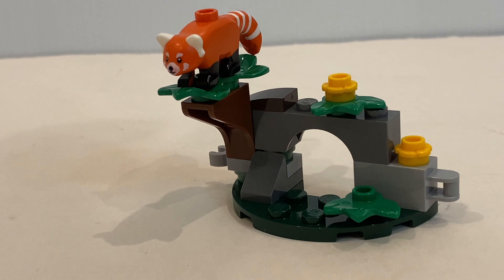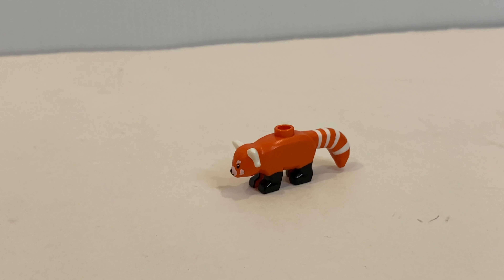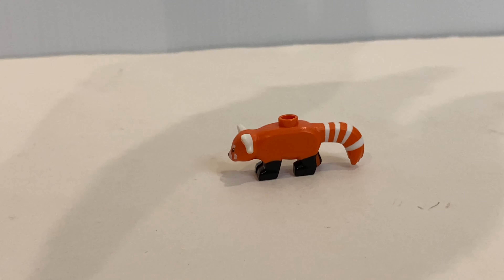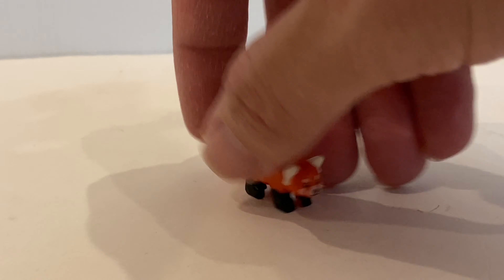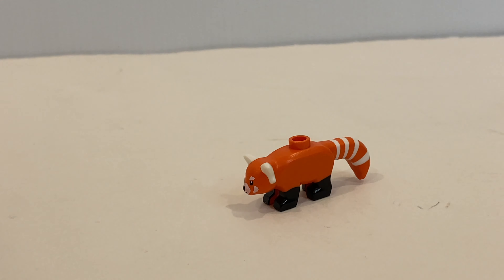Talking about animals, this red panda is looking absolutely beautiful and cute. But from the picture it looks a little bit big and thick, but in reality it's really, really slick and it's done really well. For me, this is one of the best LEGO animals released recently.